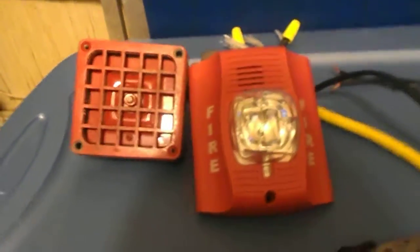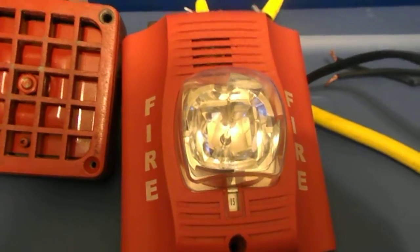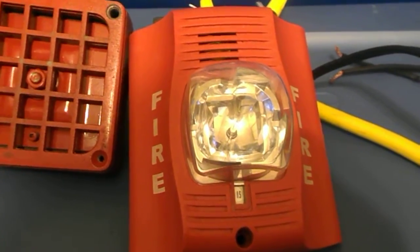Hello. In this video I'm going to do a test of both my Simplex 4050 Fire Alarm Horn and my System Sensor Spectralert Advanced P2R.